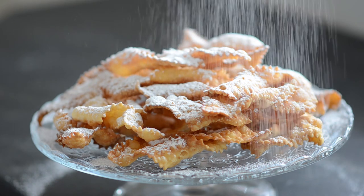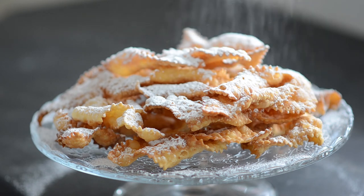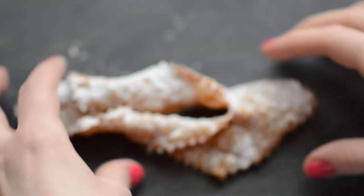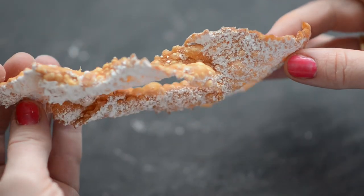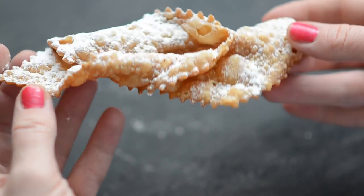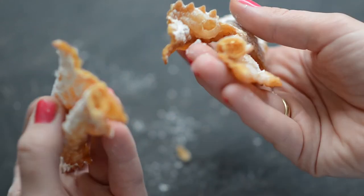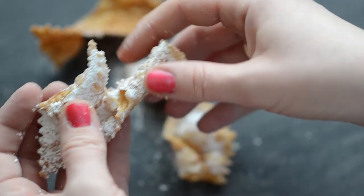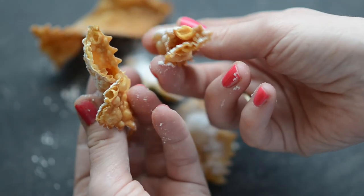And now I simply sprinkle them with icing sugar and they are ready to be served. Just look how amazingly crispy they are!